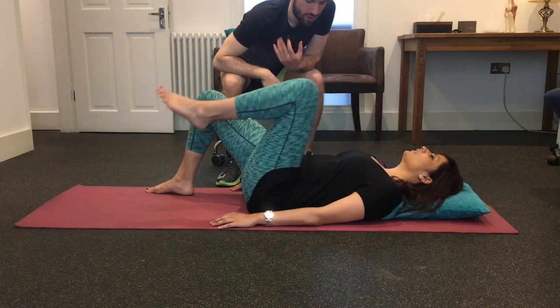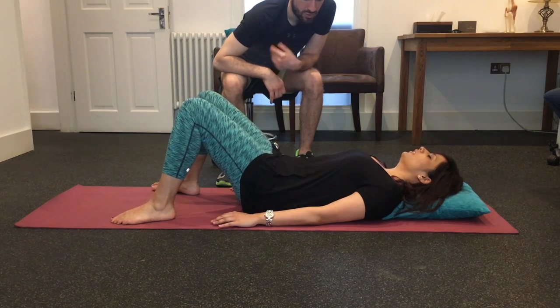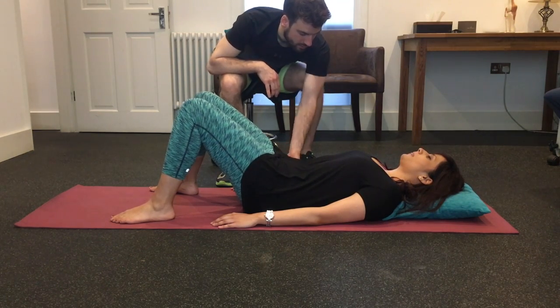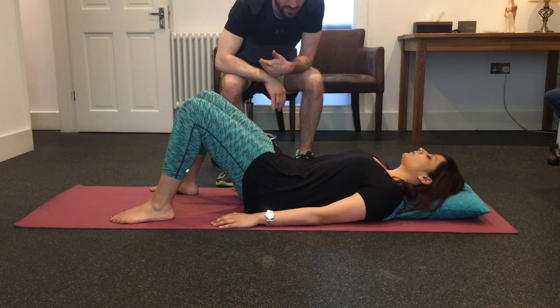In order to advance this exercise, we're going to involve the weight. Once you've practiced this for a number of weeks to get it down to a T, and you can actively feel it being tight and engaging your lower back down to the floor, you'll then be able to move on to the next exercise. Sitting on a stool is not the best way to explain this exercise to the client, and it would be far more appropriate for me to be kneeling beside them and conveying the information at a more personal, intimate level, in order for them to understand it at its absolute maximum.